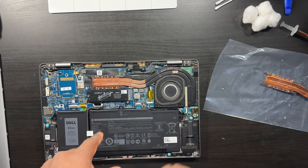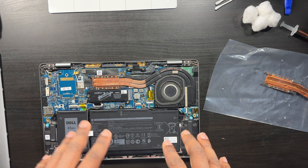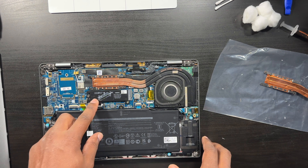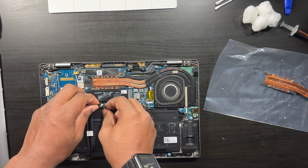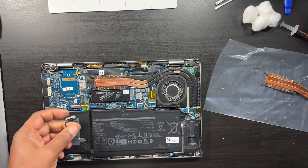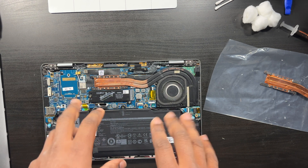First and foremost, you definitely want to disconnect the battery. You don't want to work on this with the battery plugged in. For RAM upgrades and SSD upgrades I don't always disconnect it, but for this job I'm going to. There's a little tab here — you just lift up on it and wiggle it until it comes out. There we go — that's disconnected.